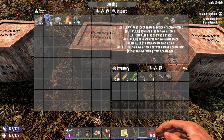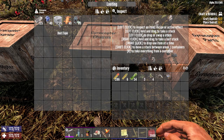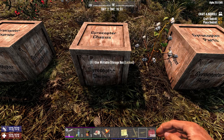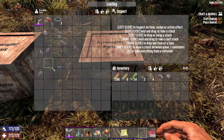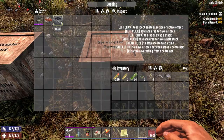125 forged steel, 40 mechanical parts, 25 duct tape — because duct tape is the best thing in the zombie apocalypse — 40 leather, and 20 electrical parts. And as for the rest of the parts, you need a battery, you need an engine, and you need three wheels.